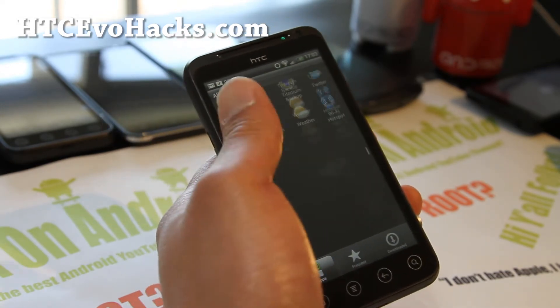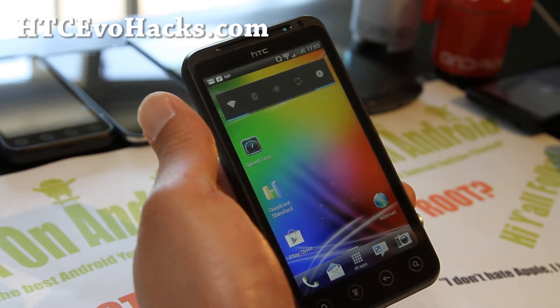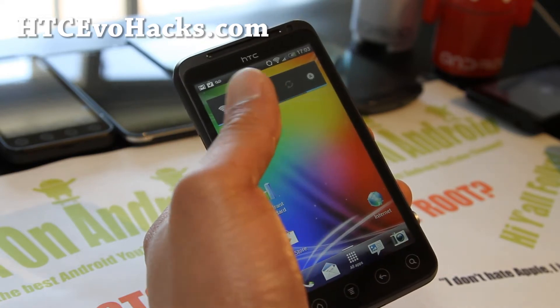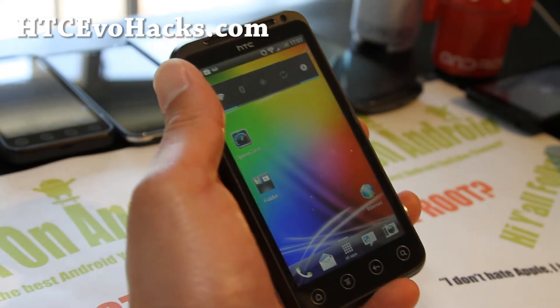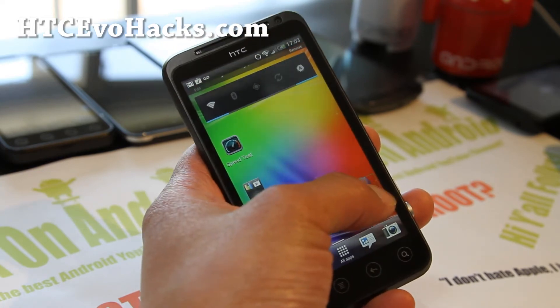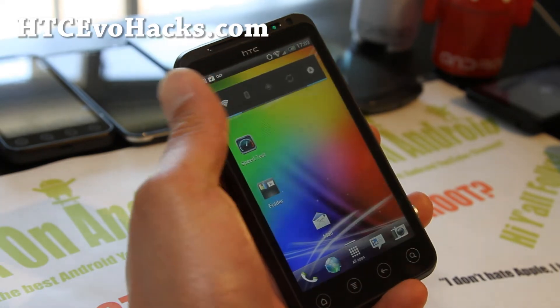It should give you a flawless ICS experience with this ROM, and I think that's just the start of it. But if you're stuck on gingerbread, definitely get ICS, because you can do cool stuff like make a folder, even change out these things here. And a ton more stuff.